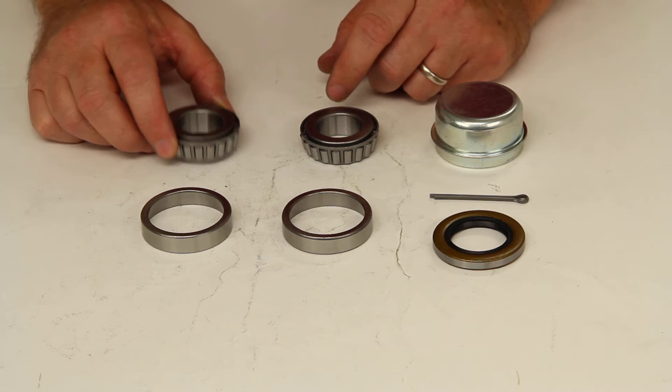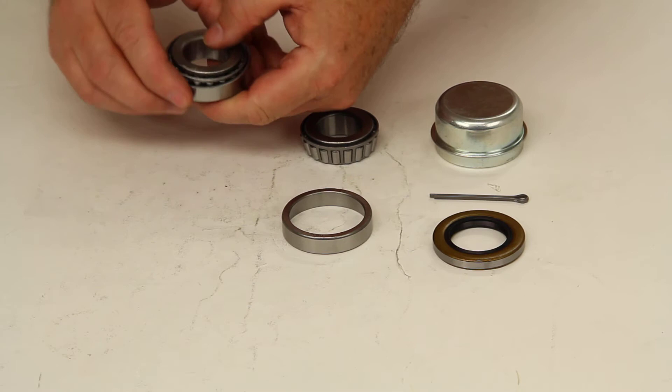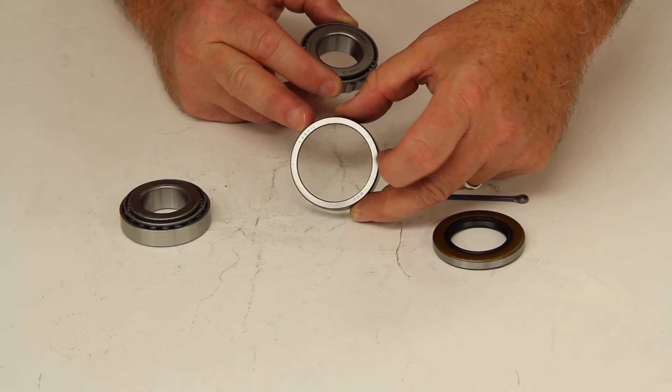This kit will include an inner bearing, part number L44643, and the matching inner race of L44610. It also includes the outer bearing of the same part number, L44643, and the matching race again of L44610.